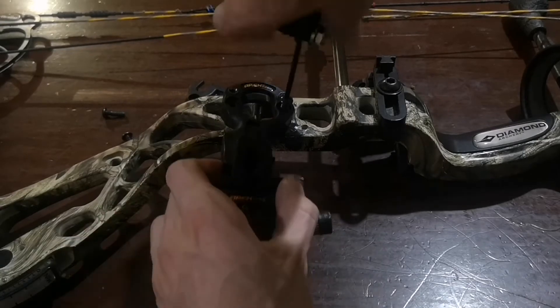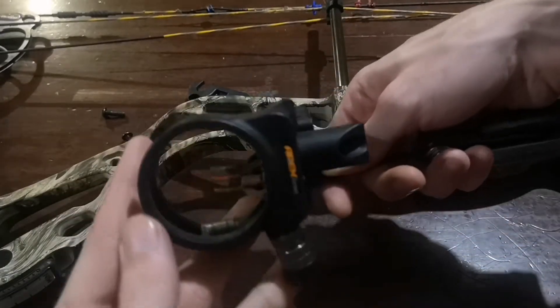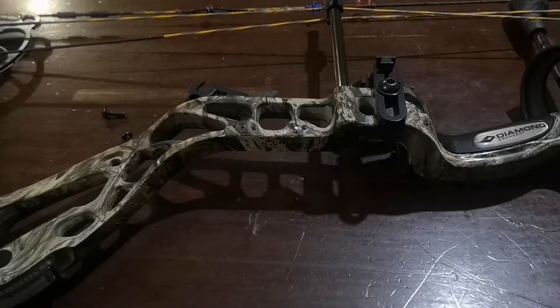All right, so here's the original sight that came on my bow when I bought it as a kit from Cabela's.ca. I've had it for going on two years now, I guess. So it's about time I put a new sight on this bow.